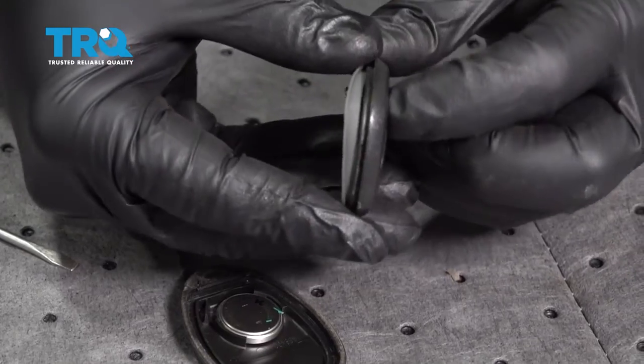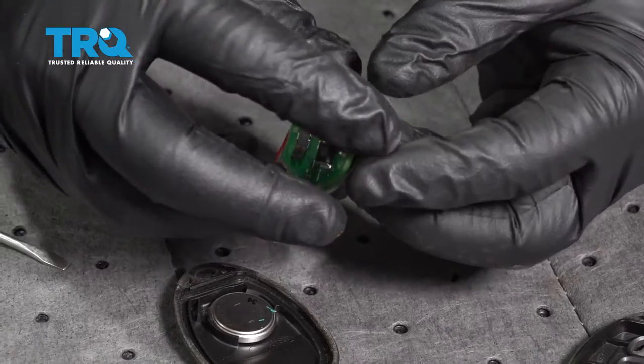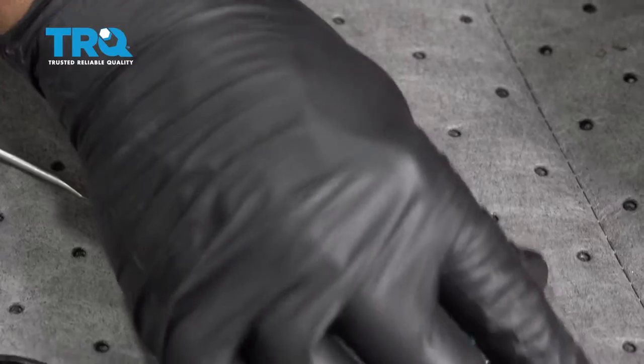Next, you can push on the little buttons on the back side or the front side of it here, work the pad out, remove the electronic board, and set that down.